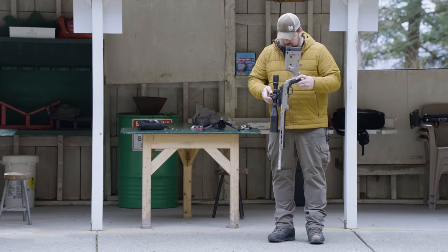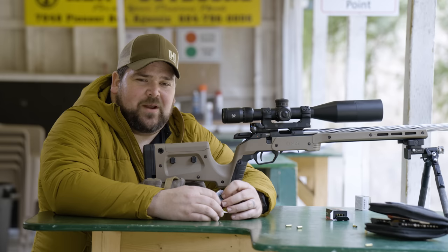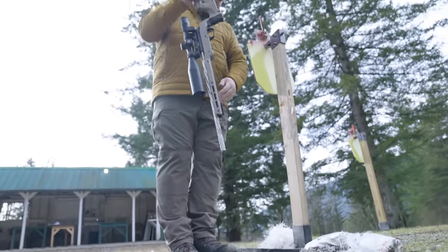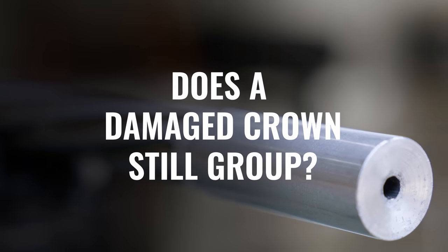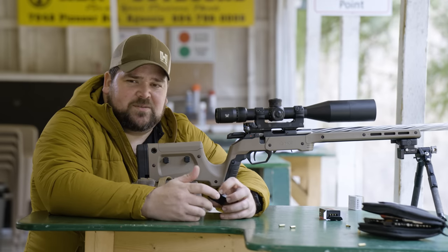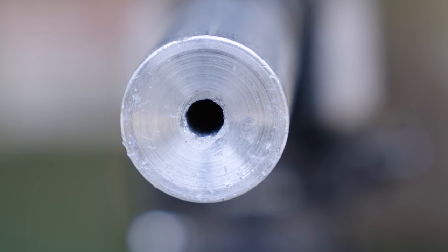What it does is help protect the end of that barrel from damage, in case you drop it on the ground or something. You can damage your crown a bunch of different ways — you hit it off the ground, you drop it, maybe you catch it on the edge of your safe when putting it in and out, and you might cause a small burr or damage to the area where the actual bore is.